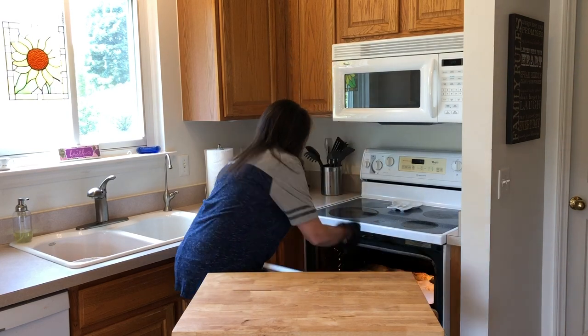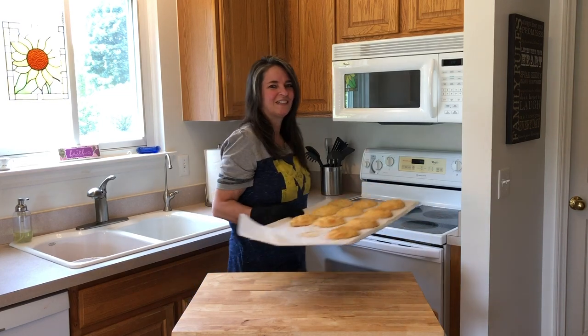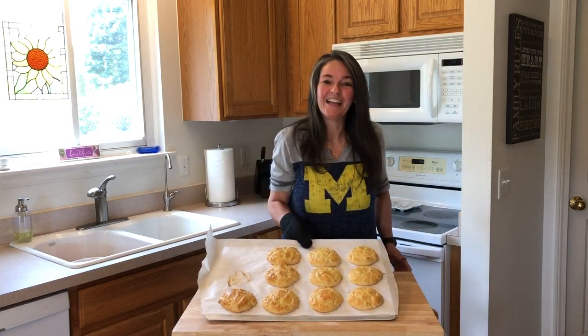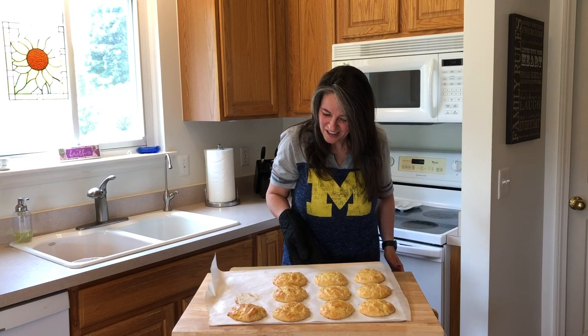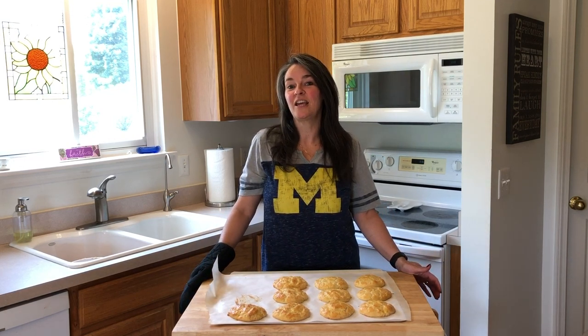Our biscuits have been in the oven for approximately 20 minutes. Let's take them out and see how they look. They smell good — they smell wonderful. I'm super excited. We're going to let them cool for just a few minutes and then we're going to taste test them with a little bit of butter.